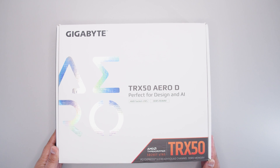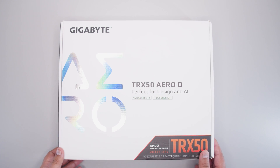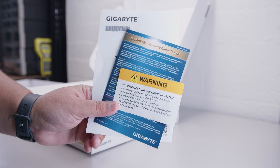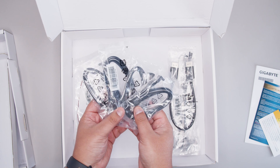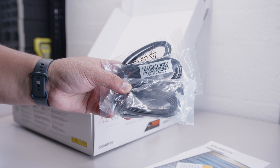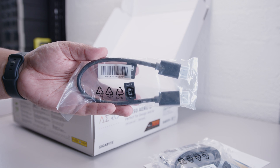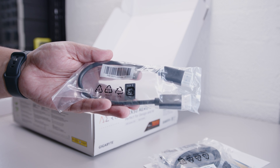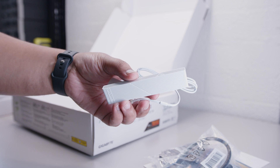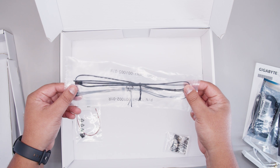Here it is, ladies and gents — the Gigabyte TRX50 Aero D. Let's get that motherboard out of the way so we can take a closer look at everything that comes with this board. Spoiler alert: there's not a lot. First we've got all of this documentation — there's no manuals here. Next up we've got a set of SATA cables for your 2.5-inch SSDs or spinning rust drives — four sets here for a lot of storage. Next up we've got this DisplayPort cable. This motherboard has USB 4.0 and DisplayPort pass-through, which I'll talk about a little bit later. There's also the Wi-Fi antenna for the built-in Wi-Fi 7.